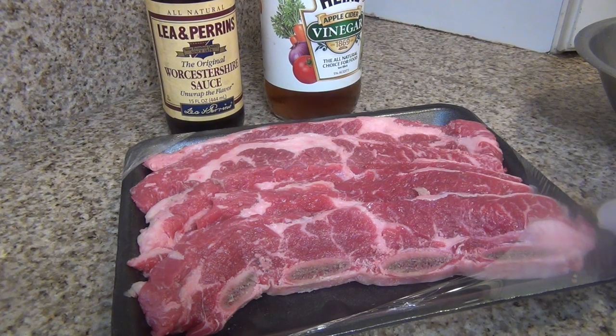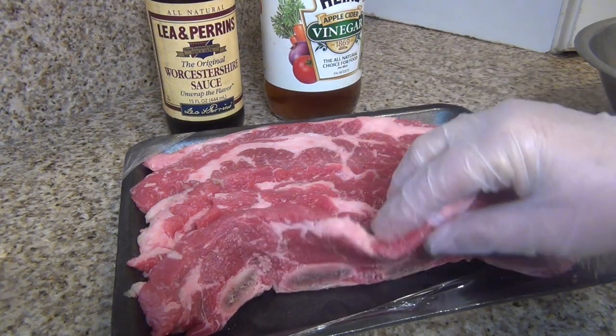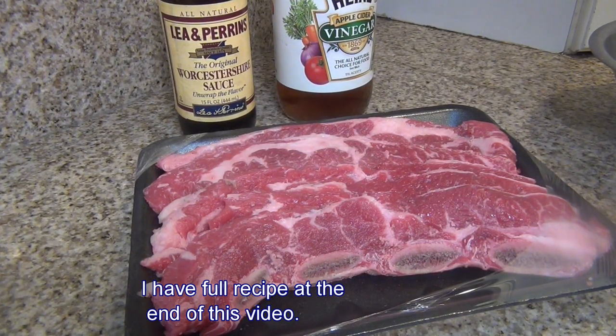For today's dinner I have two pans of short ribs — a very nice thin cut. I will marinate them with apple cider vinegar and Worcestershire sauce to give the ribs a very nice flavor.